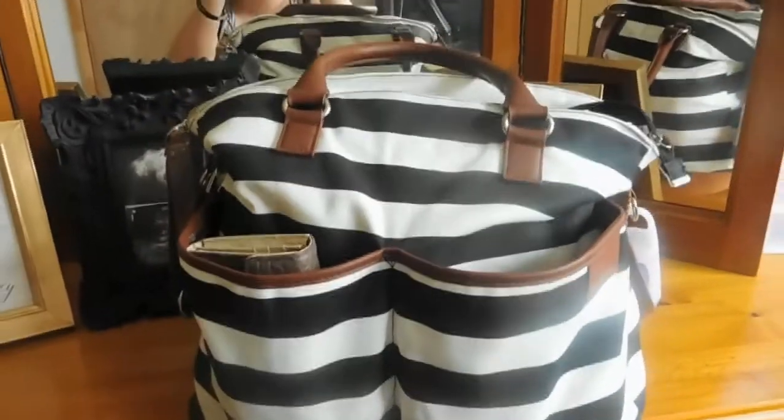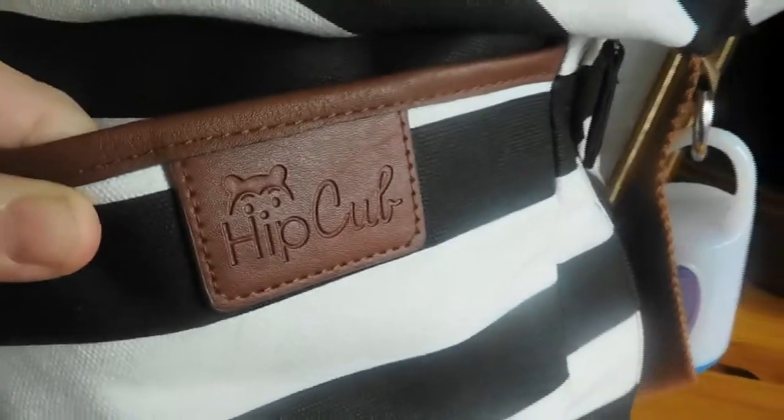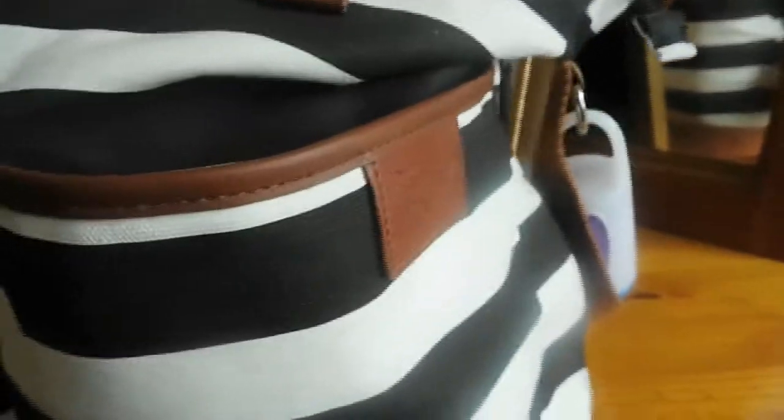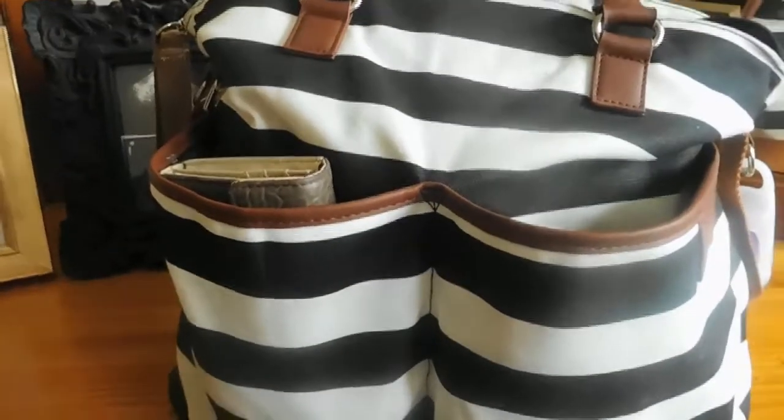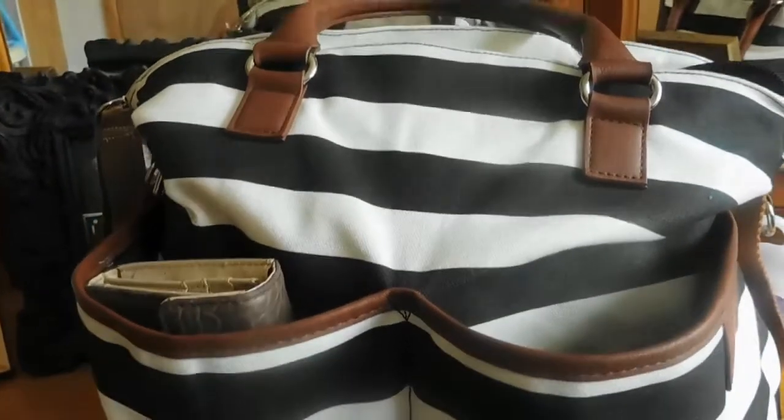So this is what the diaper bag looks like. It's from Hip Cub. I got it off Amazon and if I can find the link I will definitely put it in the description. It's a pretty nice bag — not perfect, but pretty nice.